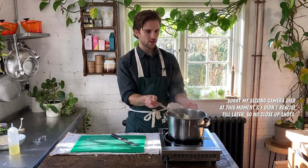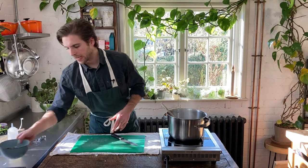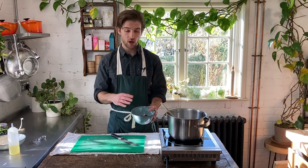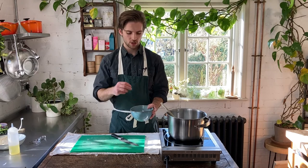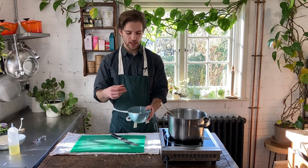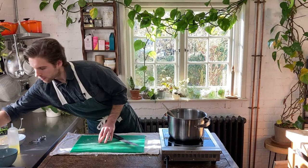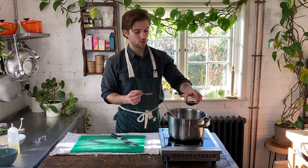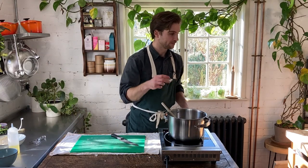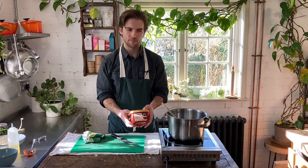Now we're going to add in the rest of our ingredients to the base of this ramen. First I've got around 10 dried shiitake mushrooms that I've soaked in 150ml of plain water — you want to soak these for about 10 minutes just until they start to soften and they've imparted this wonderful color into the water. We're going to tip all of that in, then add a tablespoon of tomato paste, a tablespoon of miso paste, two tablespoons of soy sauce, two teaspoons of sugar, and half a tablespoon of gochujang chili paste.